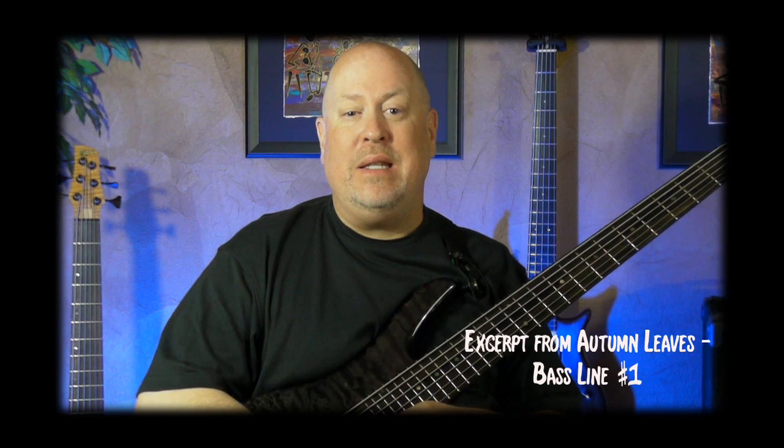We teach you real songs you'll play on real gigs. We break each song into short sections like this. Thanks for joining me for today's look at Autumn Leaves. Let's go ahead and take the first eight bars of the Walking Bass Line. Let's jump right in. Here we go.